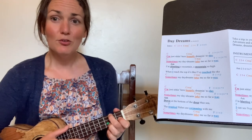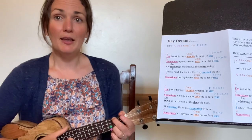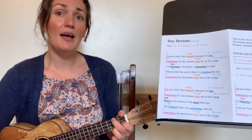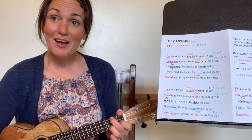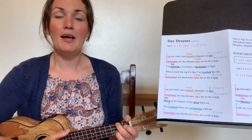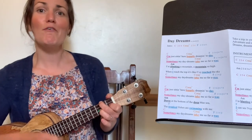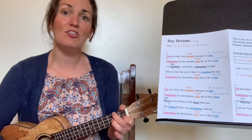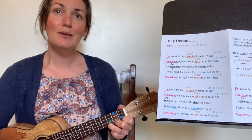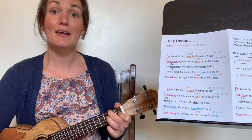Now next we're going to A minor — take off the first finger blue but leave on the top blue. Ready for A minor. This line goes: 'I'm climbing a mountain, a mountain so high.' And then both blues: 'When I reach the top, it's like I've reached the sky.' So we've got two A minors and then two F strums. Let's go from 'I'm climbing a mountain.' Ready, here we go. 'I'm climbing a mountain, a mountain so high.' Then F — 'When I reach the top, it's like I've reached the sky.' And then we're back to our C, C major seven, A for the last line — 'Sometimes my daydreams take me so far away.' Well done.